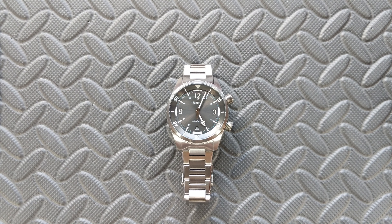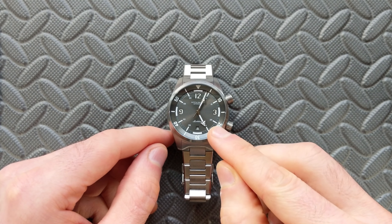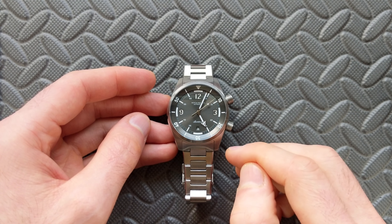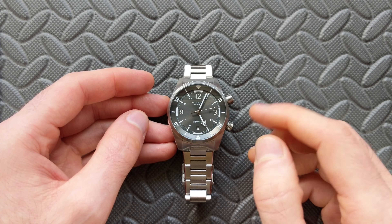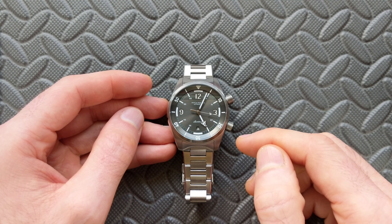Hey watch friends! Today we're going to take a look at this second offering from the micro brand Mitch Mason — this is the Maelstrom. Do note up front this is a prototype that was sent in for review, just a loaner, so if you see any scratches, scuffs, or imperfections, they can be attributed to that. Additionally, we'll be talking about some production updates as well.